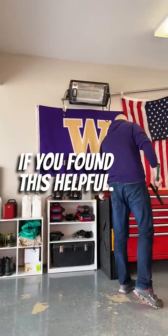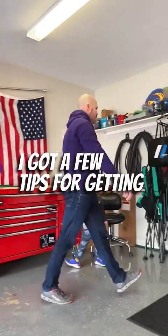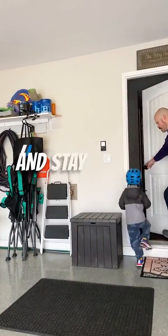All right, let me know if you found this helpful. Next up, I've got a few tips for getting a running start on the season, so check back next weekend and stay green.